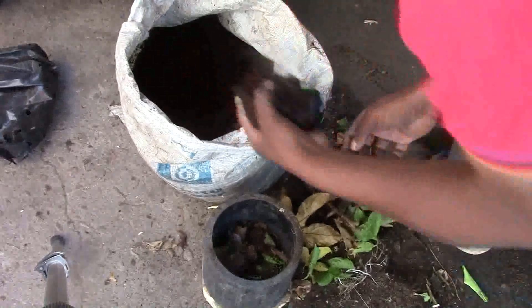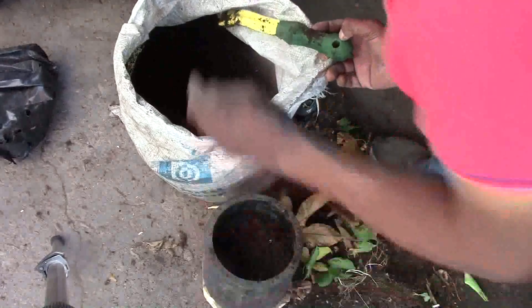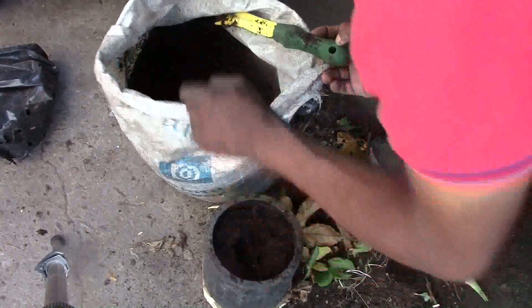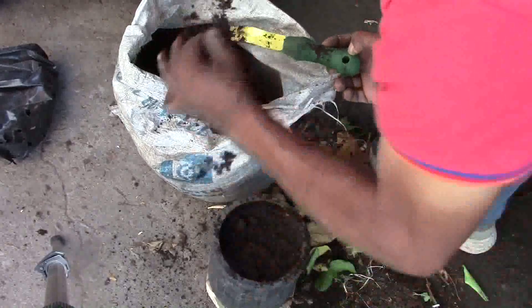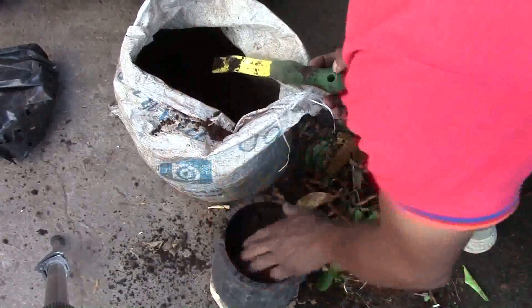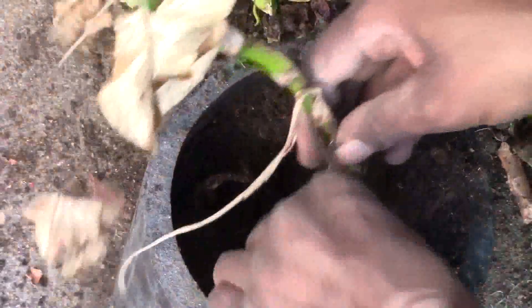That soil is very good because I made it last season in 2022 from old leaves in my garden — avocado leaves and other leaves — as well as vegetable peels and lemon tree leaves. Then I put my flower inside, water it, and place it in a cool spot to grow.